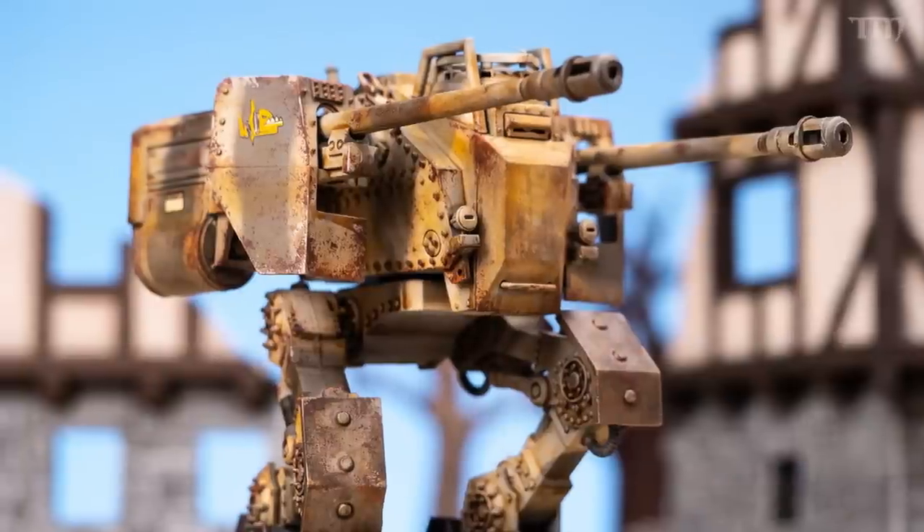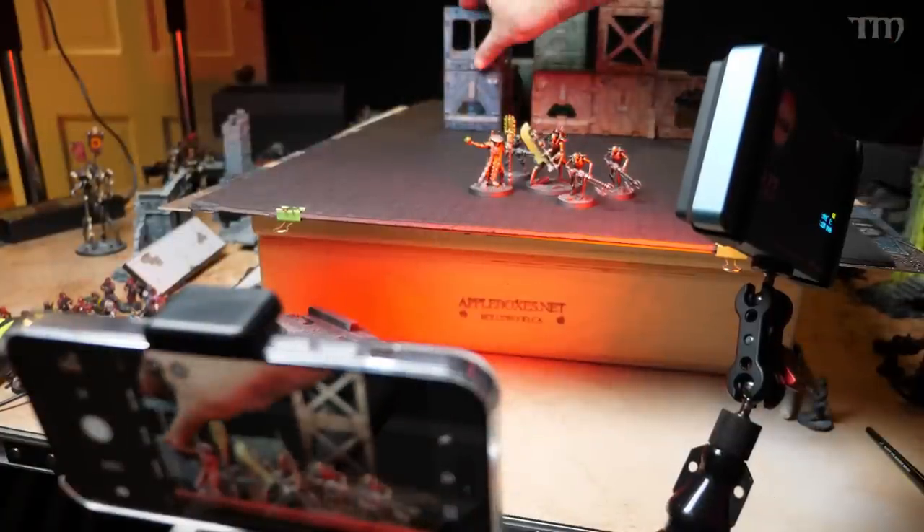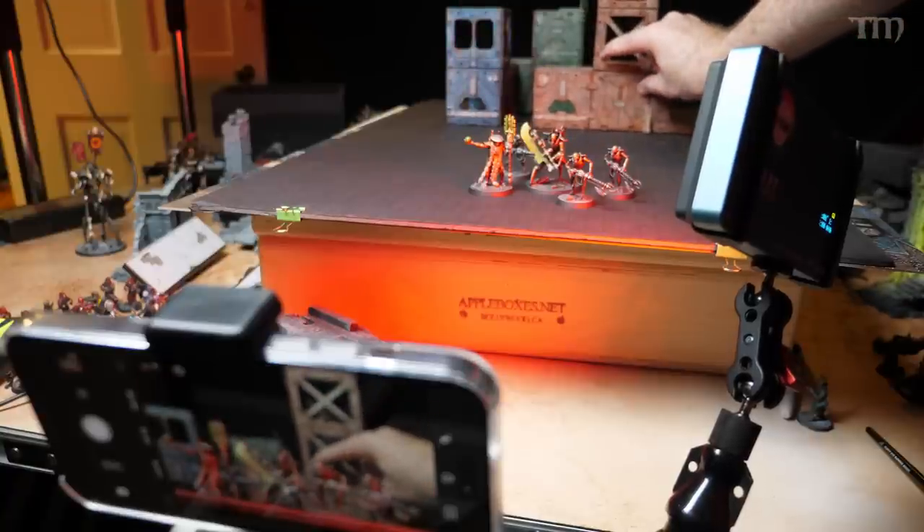Digital photos are cheap — back in the day you had to buy film and didn't know what it looked like until it was developed. Nowadays, just shoot and keep shooting until you get what you want. Overall background is important. I tend to go dark, but you want something that doesn't take away from the actual miniatures. You want the background pretty far away — if you set a miniature close to a wall, you'll get the wall in the photo and maybe unwanted shadows.